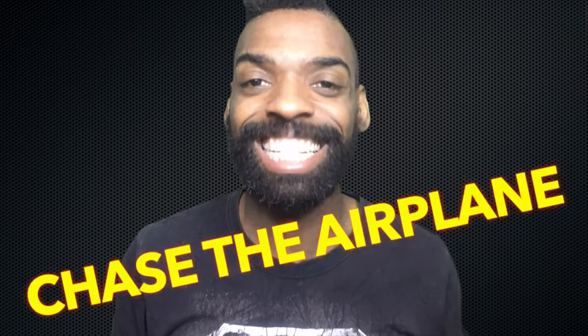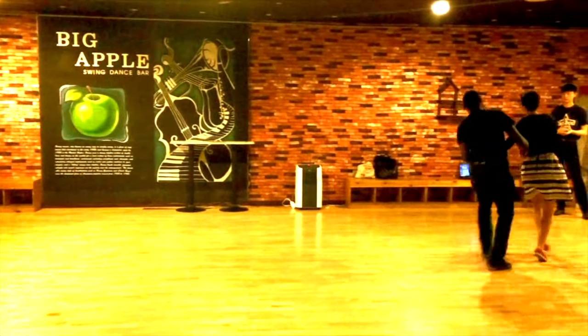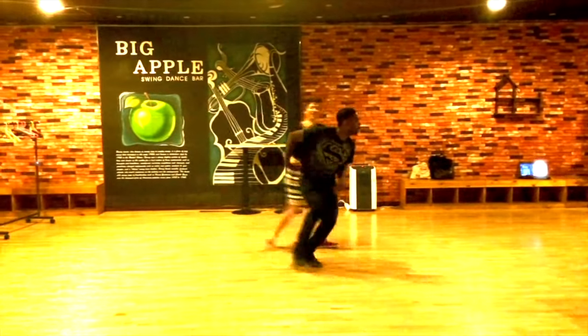This advanced Charleston variation is hard. I like to call it Chase the Airplane. Ho ho!